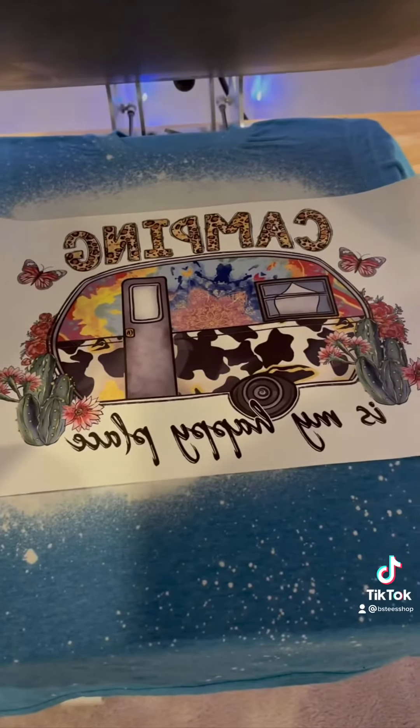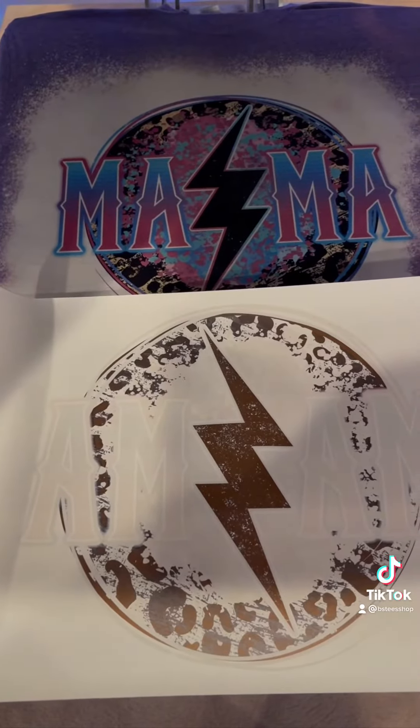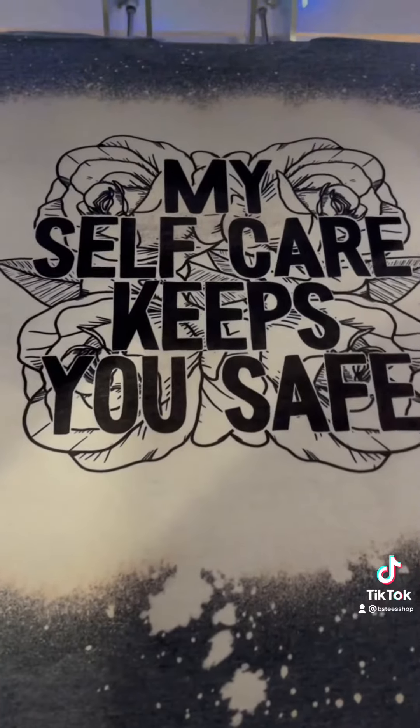Here's the design we're going to be using — and here is shirt number two. That completes our video on how to make a sublimation shirt from beginning to end. I hope that was helpful. You can visit beastsublimationink.com for the products that I was using, and thanks for watching.